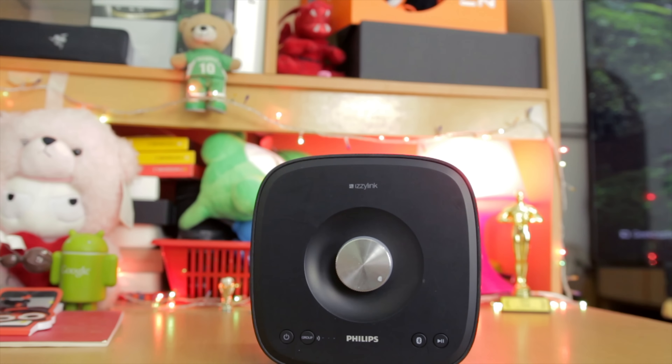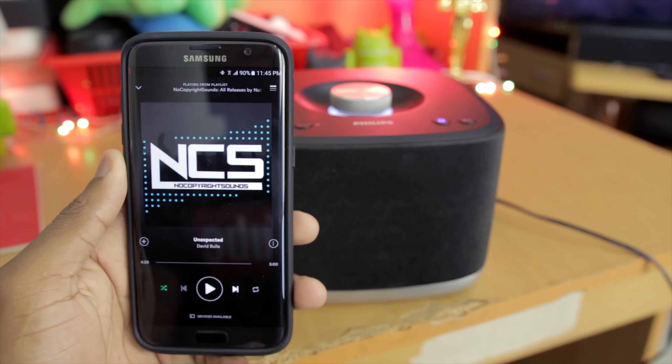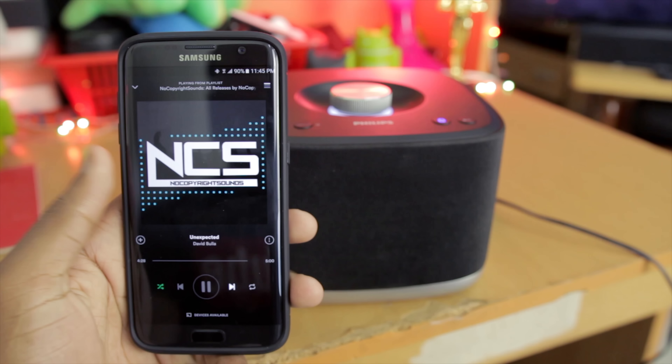The first thing that impressed me is definitely the build quality — even though it's made of plastic, it does not feel cheap or creaky. Another thing I really love with the EZBM5s is the sound quality they produce — I was really satisfied. And the most important feature, which for me takes the cake, is the multi-room setup: you can buy one at a time, put it in a different room from one Bluetooth source, and control everything. That is awesome.